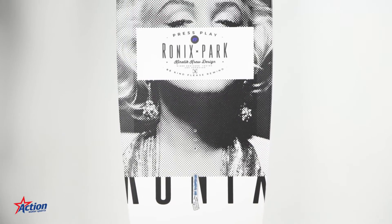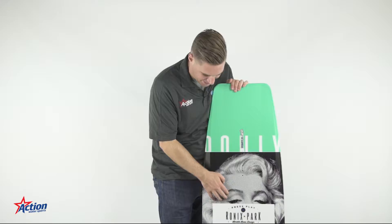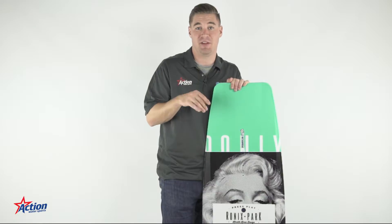Another thing about this board is it's going to catch your eye very quickly. That's because of the unique color combinations that it has, as well as the Marilyn Monroe background. Both of those things combined creates a very aesthetically pleasing look.